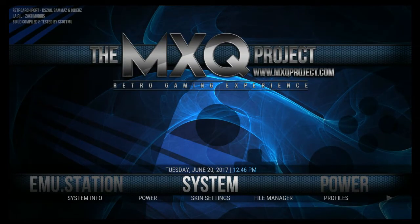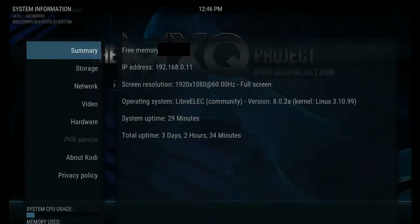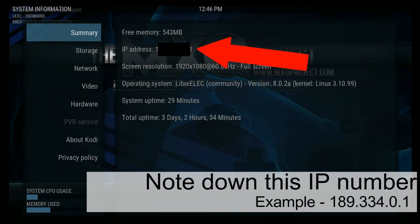Load up your gaming build and go to System. We need to grab our IP address, so go to System Info as shown. And as you'll see, there's your IP address — make note of that because we'll need it later.